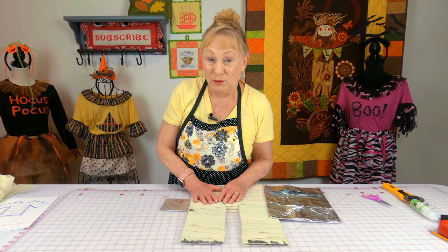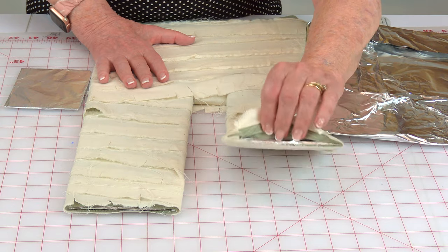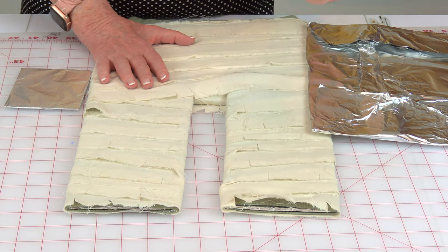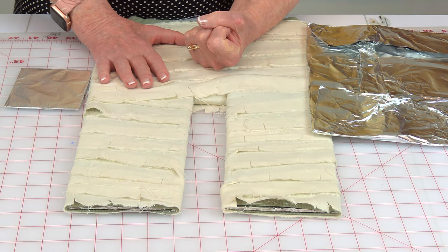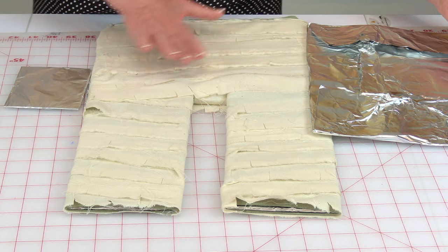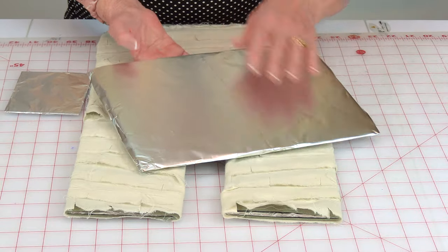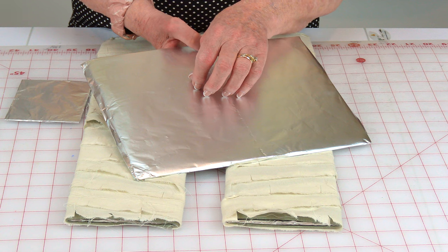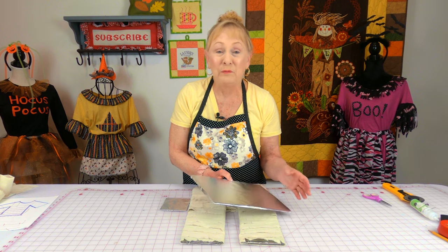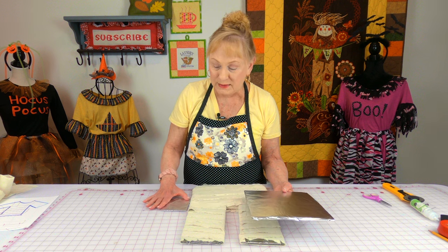Because I was gluing strips of fabric on, I had to make sure I inserted something to prevent the front and back of the clothing from being glued together. So I cut shapes of cardboard and wrapped foil around them so that the glue would not stick to the cardboard. Or if you have plastic sheets that the glue won't stick to, you could use that also.